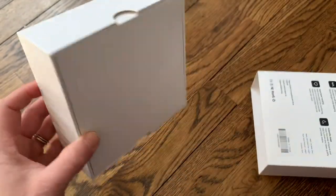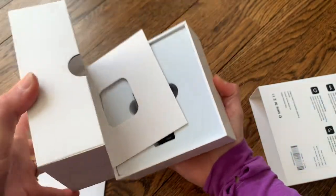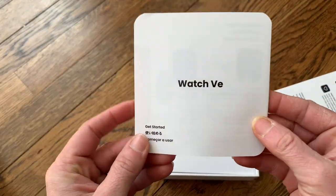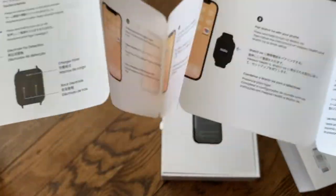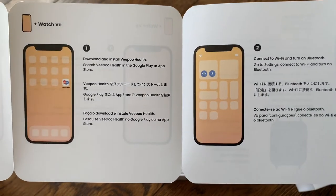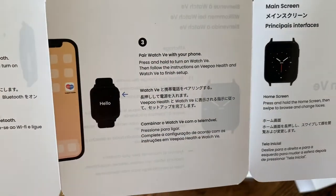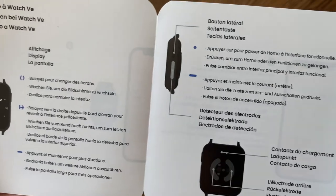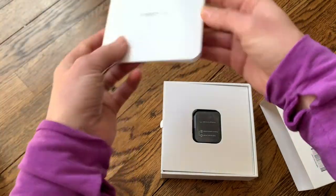I'm going to go ahead and open up the box — it's a simple box that just slides right off. The manual is right on top. It says Watch VE, that's the model. It shows pictures of the different buttons in multiple languages, the health app to connect to Wi-Fi, how to pair your watch with your phone, and the main screen. The back has more information in different languages, so you have everything you need to get your watch up and running right away.